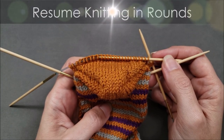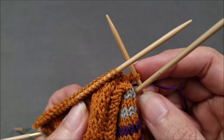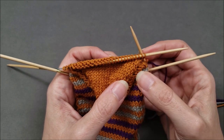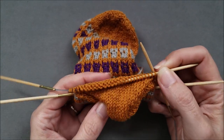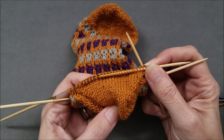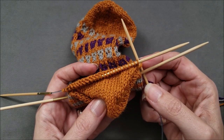After my heel shaping is complete, I'm left with a turning stitch at the end of my last wrong side row and the turning stitch that was created at the end of my last right side row. It's time to begin working the sock in rounds for the remainder of the construction. The only thing special to remember is that you still have one turning stitch on each side to deal with — since my turning stitches are twins, I'll just treat both loops of the twins as a single stitch when I encounter them and knit them together.